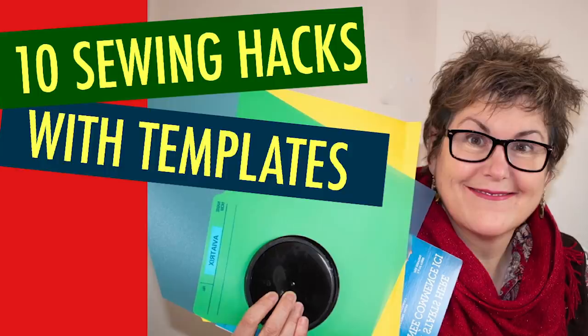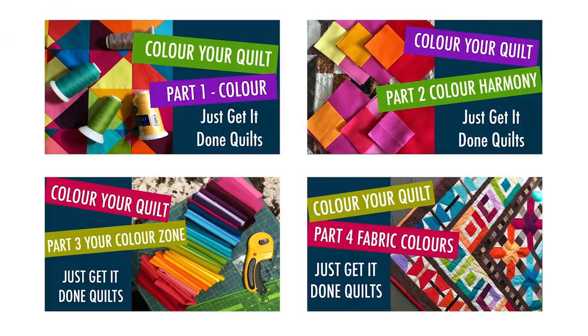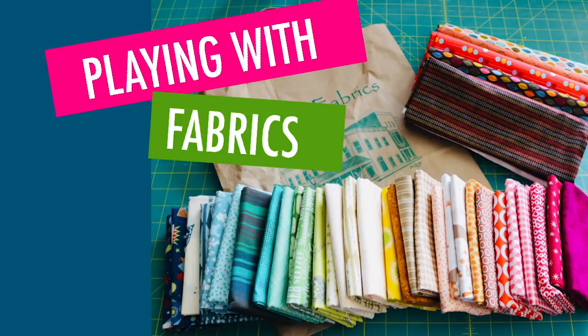See my video '10 Sewing Hacks with Templates' if you want to learn how to make a set of your own. And if you're having difficulty with colour harmony, check out my colour series in the notes below. I also have a great video on playing with your fabrics that can help in the colour selection process.